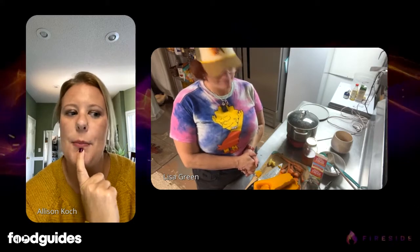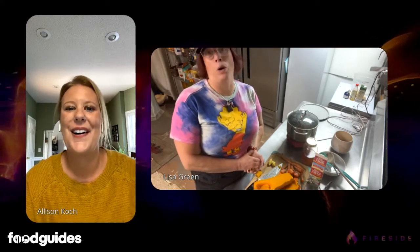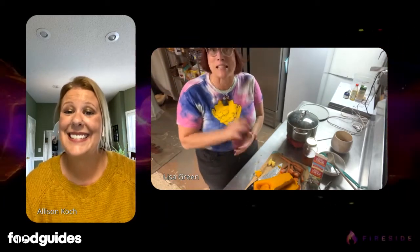What would be a good pairing if you're having this as a side? For dinner, I would say go with something of a fall sort — maybe ravioli. You can also incorporate leftover squash to make a nice squash sauce to go with the ravioli or fettuccine. Or if you're having salad, that roasted beet salad that we did — the recipe is on foodguides.com — that sounds like a good dinner.